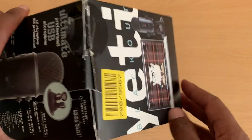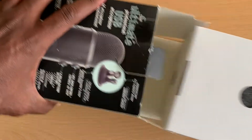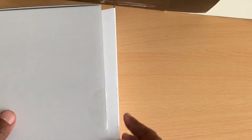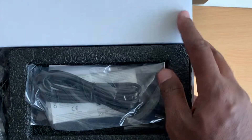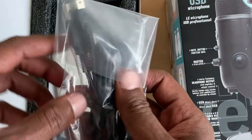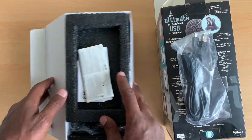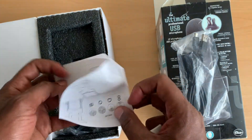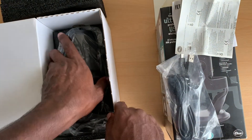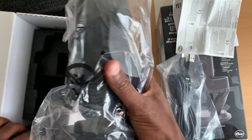I'm going to show you guys what's inside the box. This is a USB-C cable and some instructions. The mic itself is supposed to be very heavy — it looks quite heavy.